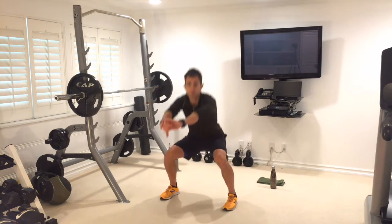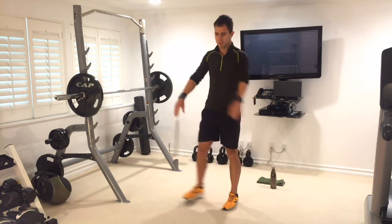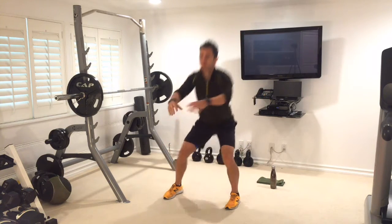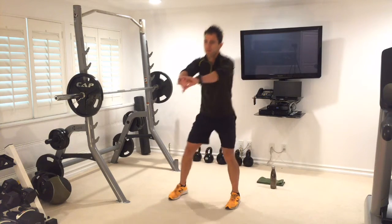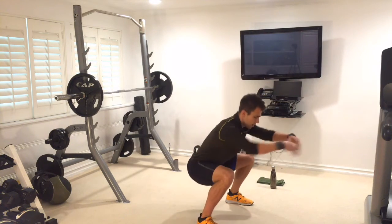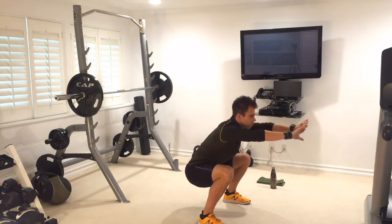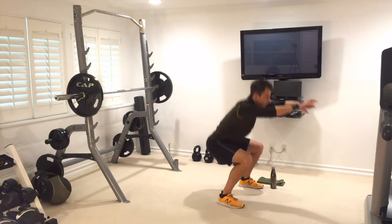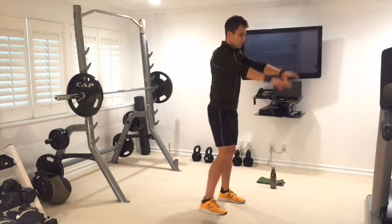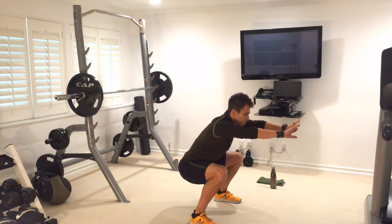Same squat as last week — make sure your weight goes backwards into your heels, breathe out as you stand up. Inhale as you go down, exhale as you stand. Control it down for balance, knees and weight going backwards. We've got two more to go each side — breathe it out, one more each way, then shift it back. Perfect.